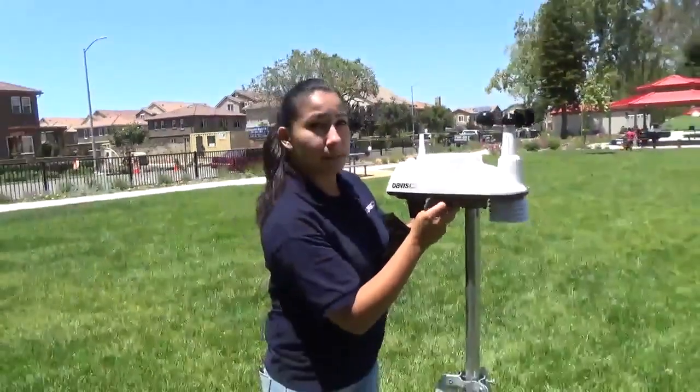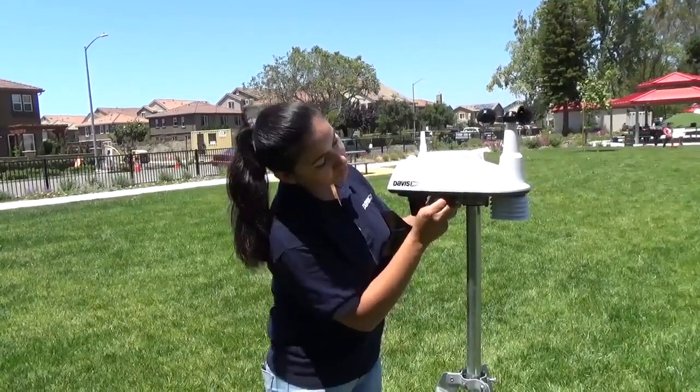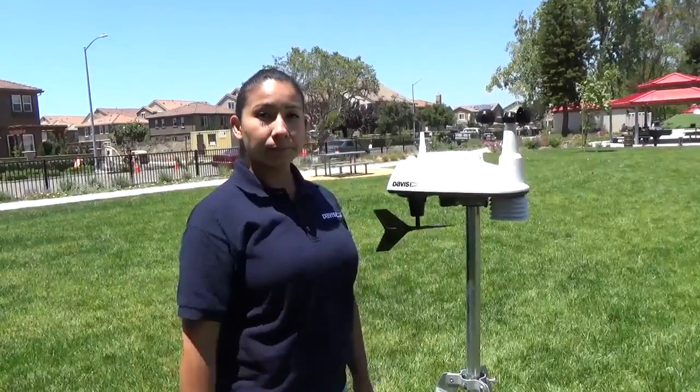Then just go ahead and replace it. Tighten the thumb screw, and your rain collector is ready to go.